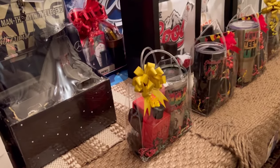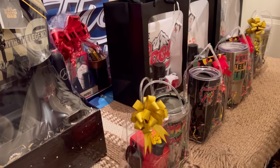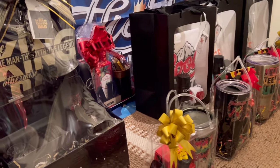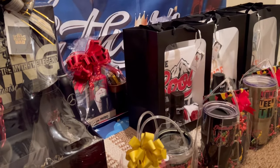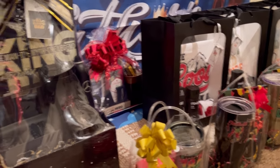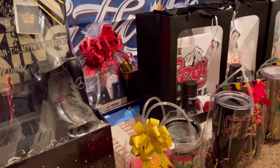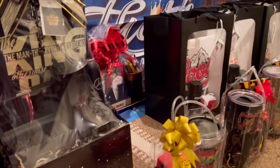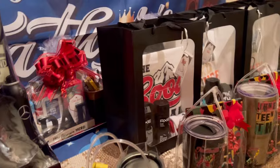Hey everybody, welcome back to my channel. I wanted to come on today — I hope you guys are having a great day. Getting prepared — I've been seeing some of your lives and stuff, some people are already out selling, some people are preparing for tomorrow. I hope everybody has a wonderful spectacular sellout weekend. I wanted to come on and show you guys kind of what I've been working on today — it's been a day of miscellaneous stuff.